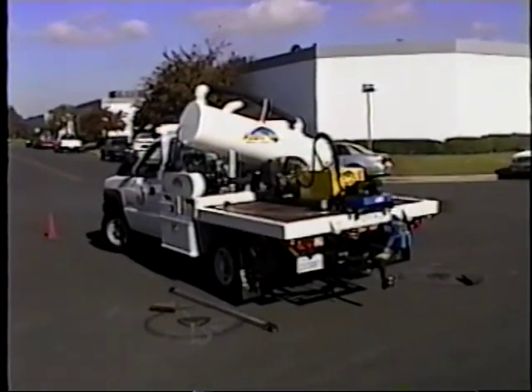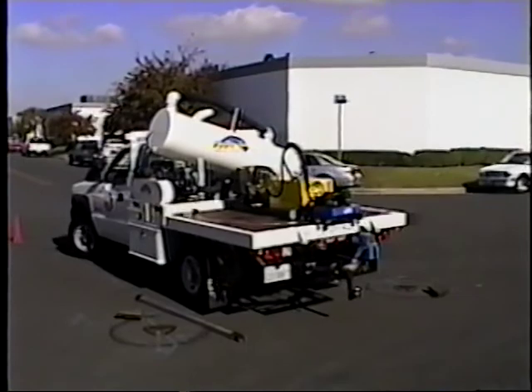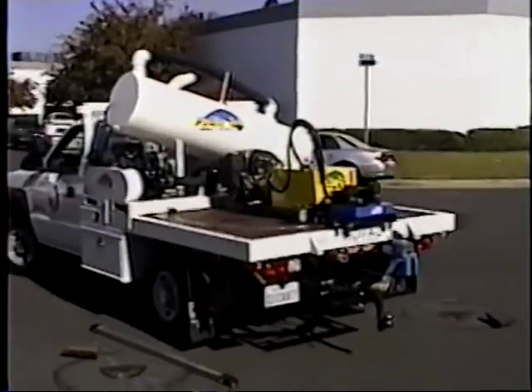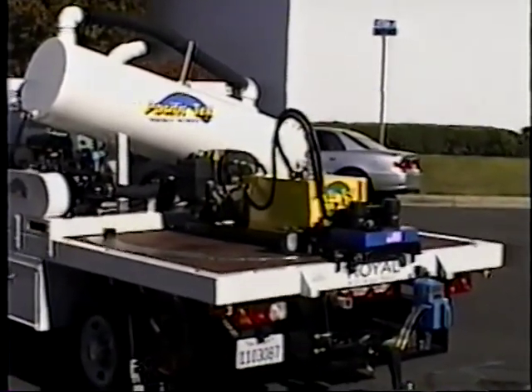For the water utility that would like to have a more versatile truck mounted valve operator, able to operate valves off either side or the rear of a truck, we want to show you the latest modification to our PT25G truck mounted valve operator.